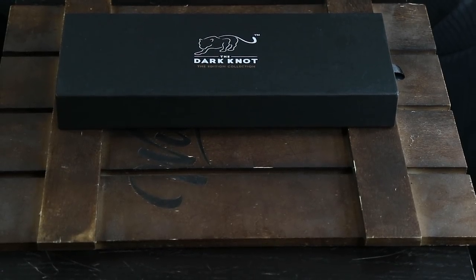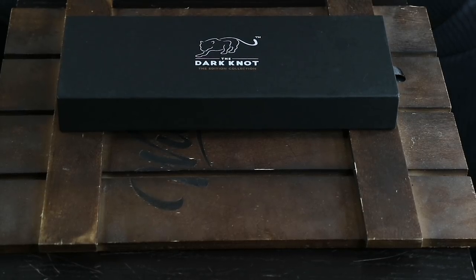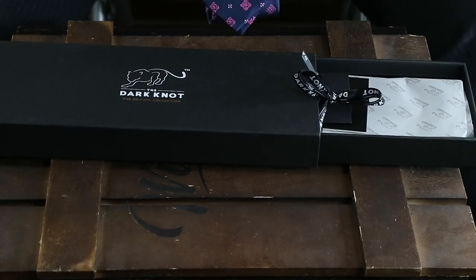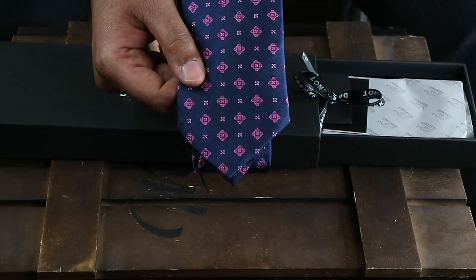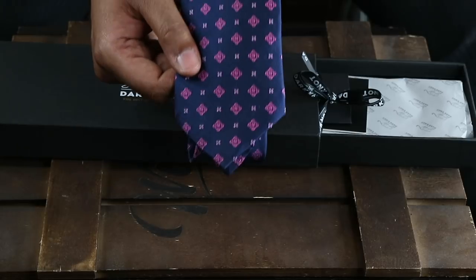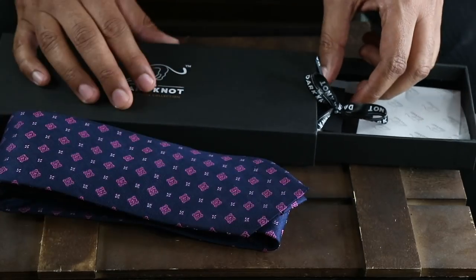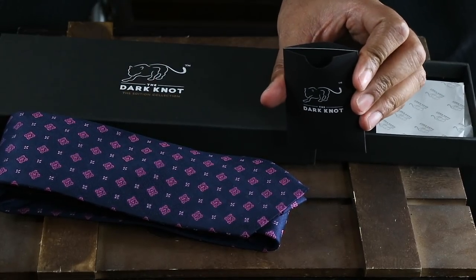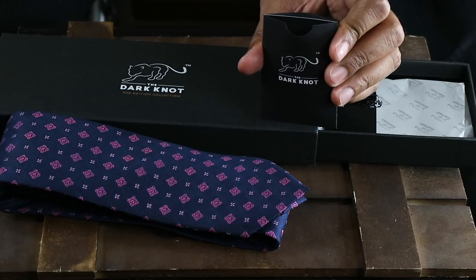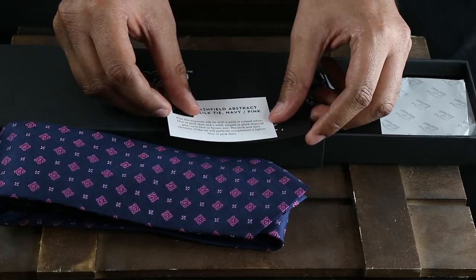This tie is our Ashfield Abstract Navy tie, and it comes presented in an elegant black gift box for the Edition Collection, which are our premium ties. All of our ties come in similar black gift boxes. When we open this box, you will see this is one of our luxurious handmade silk ties made from premium silk with a higher yarn count. It's got a beautiful navy and pink abstract full-art pattern. This is exactly where our style advice comes in, because a lot of men struggle with mixing and matching tie colors and patterns to their suits and shirts.